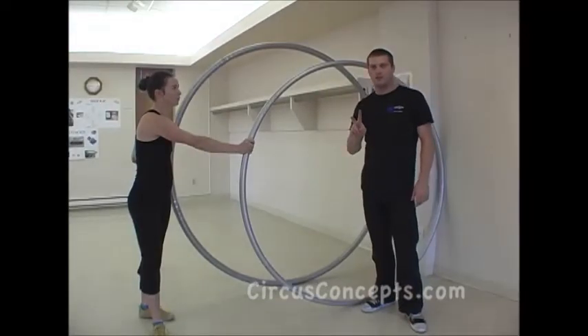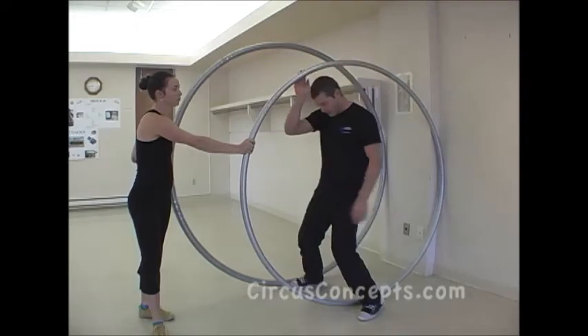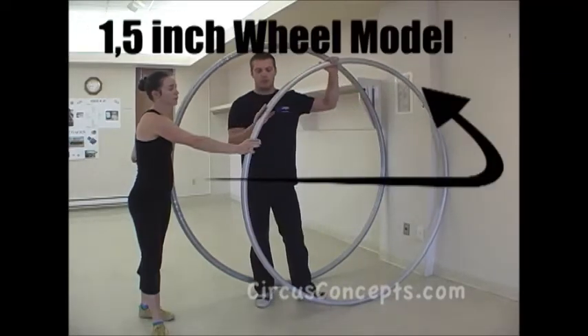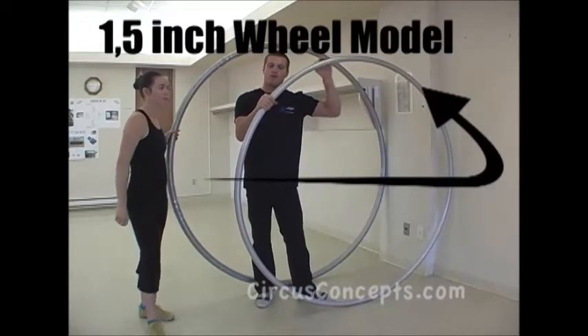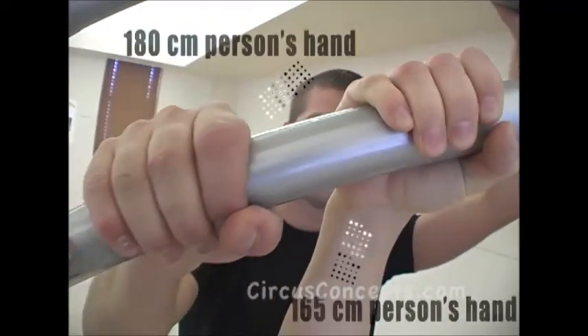We offer two types of serial wheel models. This one is a brand new, nice, shiny wheel — a 1.5 inch model, which is a smaller grip model. As you can see, my hand wraps all around it, and it's better for smaller persons with smaller hands.